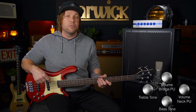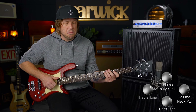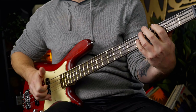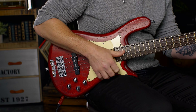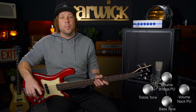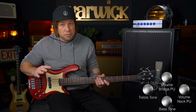Now let's do that with the same settings but move to the back pickup. A bit of a vintage sound now — some soft playing just on the back pickup with the tone knobs completely off.